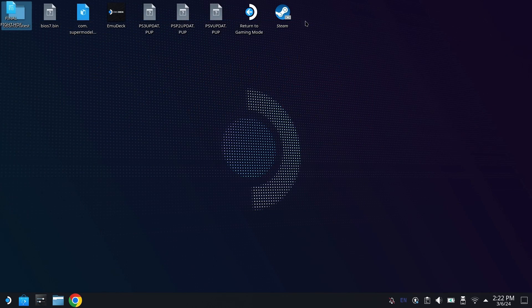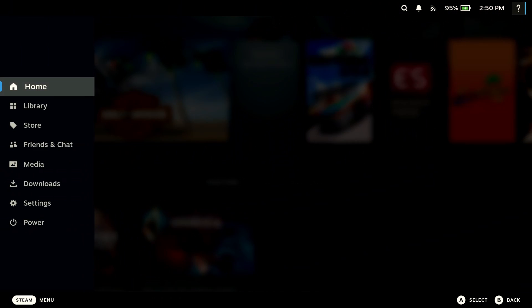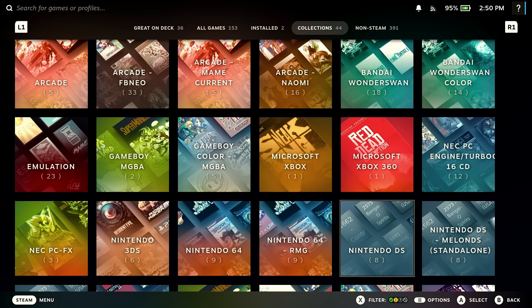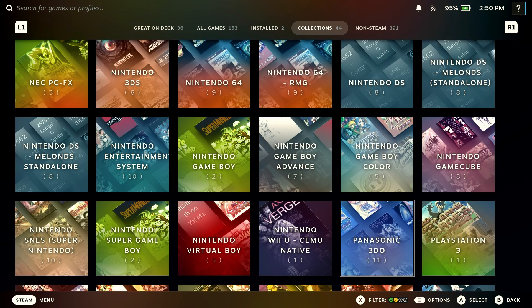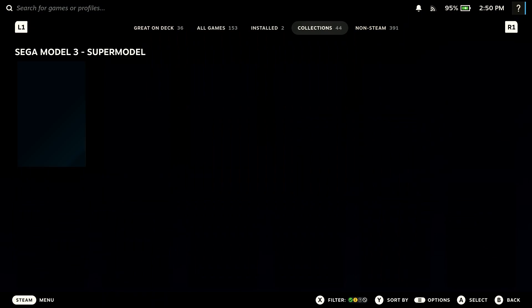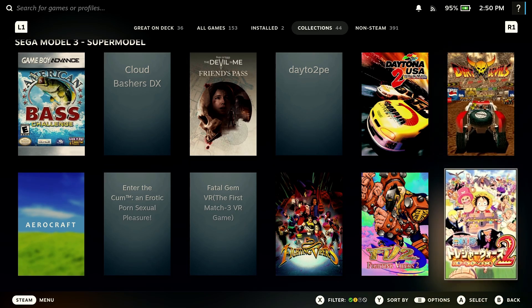From there, you can just close out of ROM Manager, close out of Emudeck, and hit Return to Gaming Mode. You'll see here now, if we go into the library, we're going to have a new heading in the library for the Model 3. But interestingly, it's not under M. You have to scroll down until you get to the S's, and then you're going to see Sega Model 3 Supermodel. From here, you can just scroll around and pick whichever game you want to play.